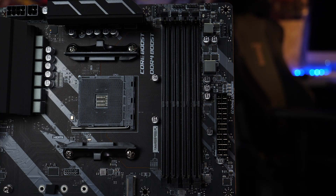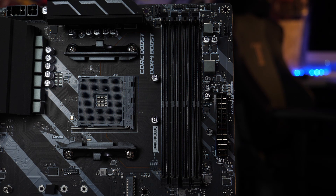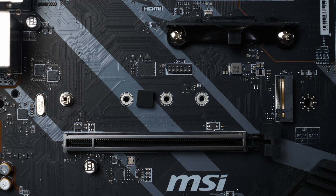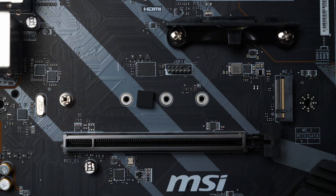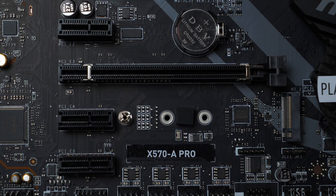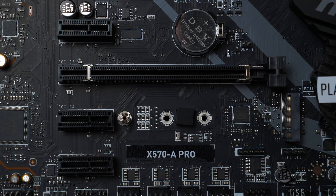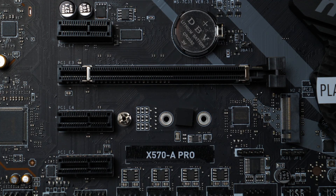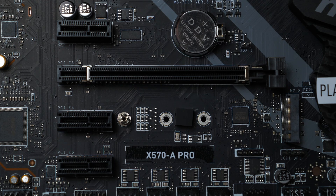Memory-wise, this board supports up to four sticks of dual-channel DDR4 4400, up to a maximum of 128GB. The board is fitted with two full-size PCIe slots with the top main one being full metal armored. It also has dual M.2 slots — the top one being a 4x4 because of the X570 chipset and the second one being a 3x4. The top slot is full length whereas the bottom one is slightly restricted in length due to one of the smaller PCIe slots being in the way.